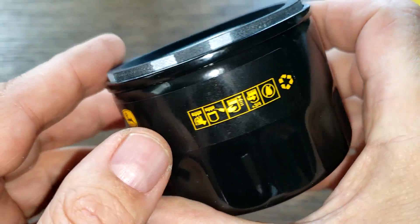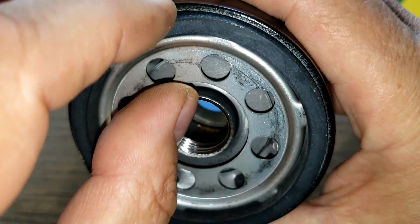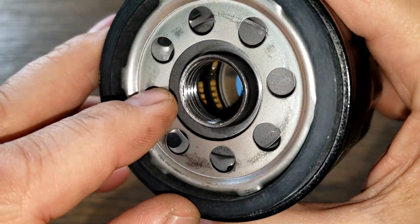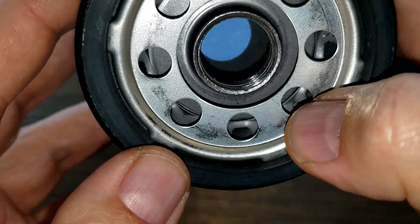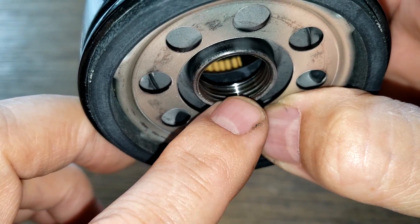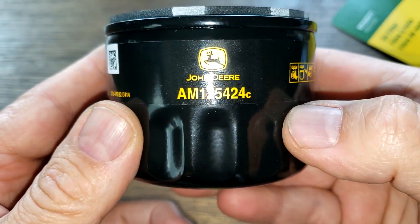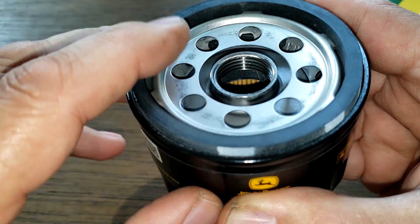It has eight inlet holes with a nitro rubber o-ring — it's a pretty thick one. It looks like a plastic cage, and the bypass valve is down below. There are a lot of threads there too. It's a short, little filter with a unique design.